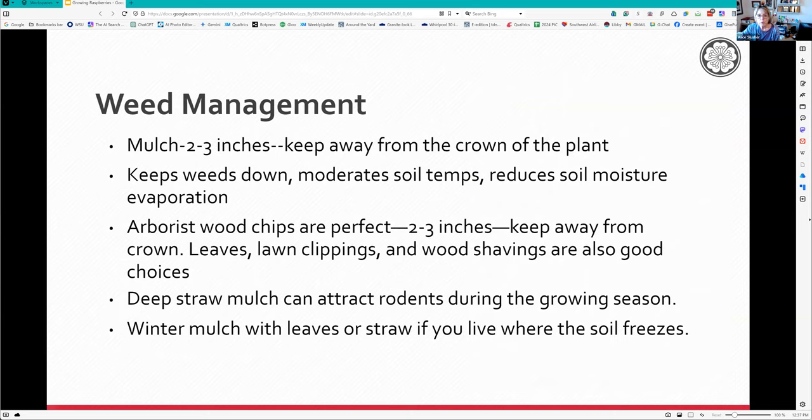Weed management is really important because raspberries don't like to compete. Mulch - kept away from the crown - helps keep soil temperature stable and reduces moisture evaporation. Arborist wood chips from when the city cuts down trees are wonderful at two to three inches, always kept away from the crown. You can use leaves and aged lawn clippings - the roots are so shallow. I wouldn't use deep straw mulch because we have voles here and they really like that. Use shredded leaves as winter mulch to also protect the crown in freezing areas.